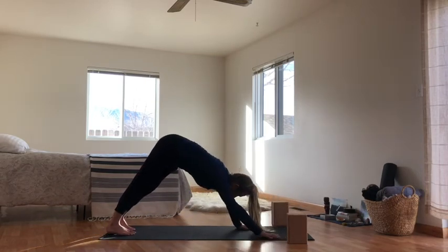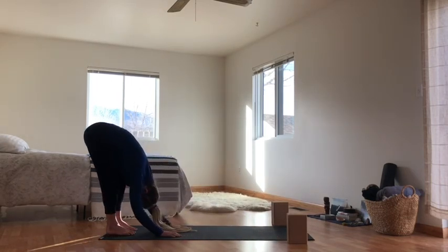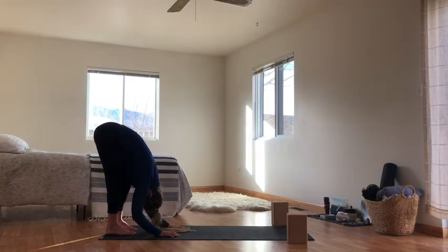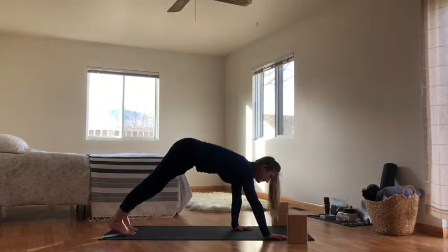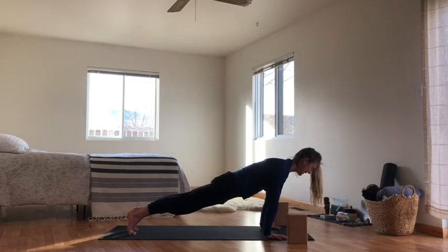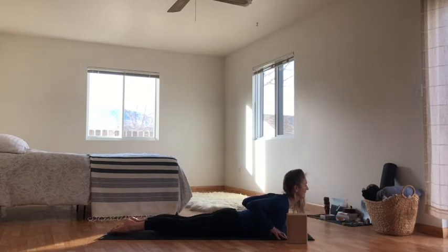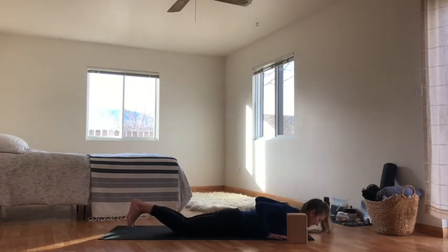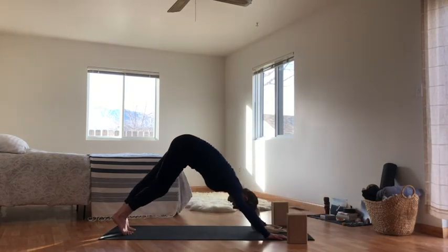Hands walk to your feet at the back of your mat again — another little forward fold to hang, release, let go. Hands walk forward to a high plank. Inhale, shoulders shift past your wrists. Exhale to your belly or knees to your belly. Inhale, low cobra. Exhale, release, toes tuck. Inhale to plank or knees to plank, and back to down dog.